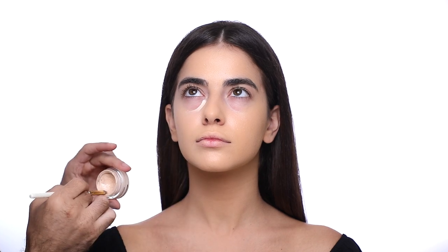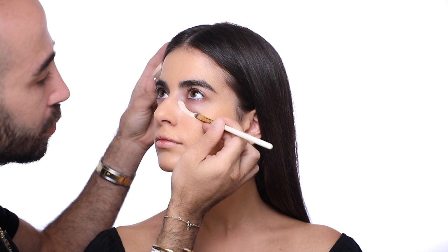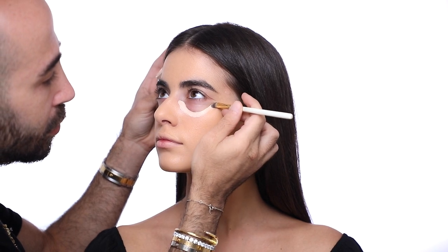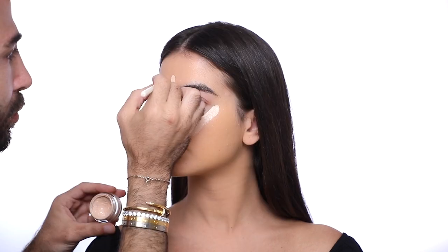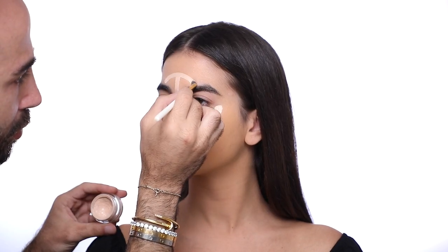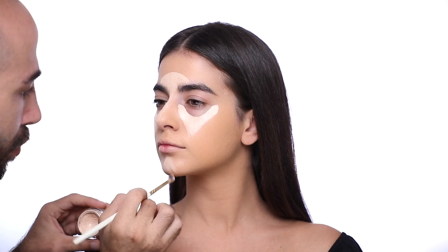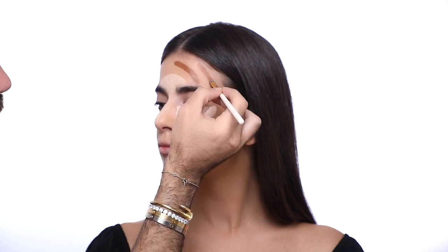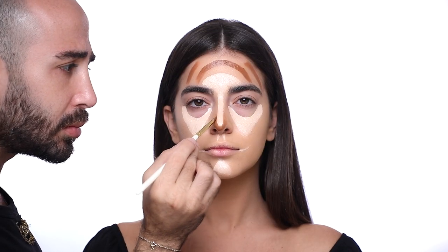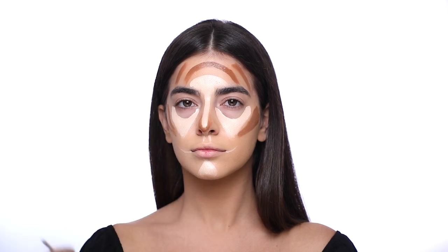Next I'm starting with the highlight using the concealer in number one, starting from the under-eye area and dragging it all the way down to her cheeks and forehead. You can always notice there is always an outline for my contour and highlight so that blending will be much easier to preserve the shape. I contoured the forehead and the cheekbones to give a chiseled effect.